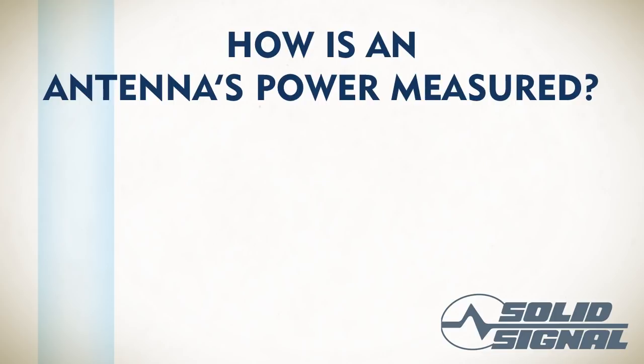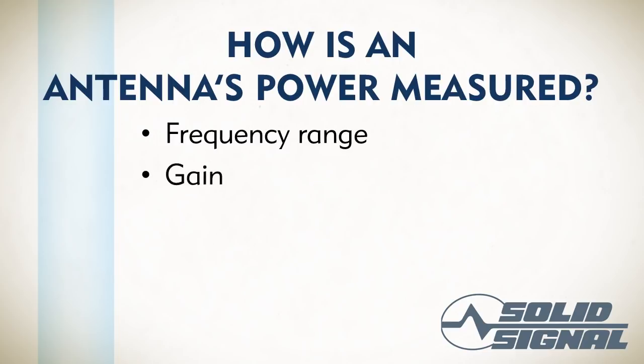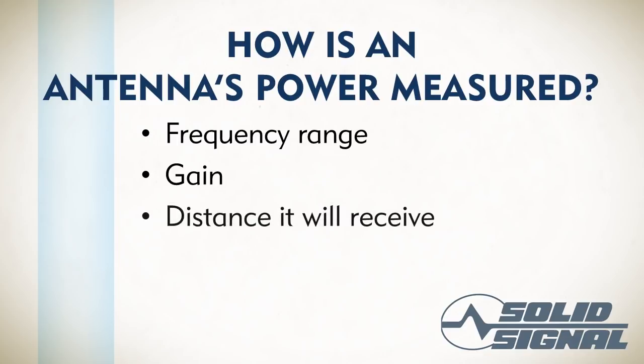When you're trying to measure the power of an antenna, there are three things that are often used. First, the frequency range — in other words, what kind of signals will it pick up? Cell phone signals? Wi-Fi? Television? Satellite? Then there's gain, which is a measure of how much more signal you can pick up because you're using an antenna. And then there's the distance from which it will receive, because some kinds of signals can't be received from some distances no matter what you do.